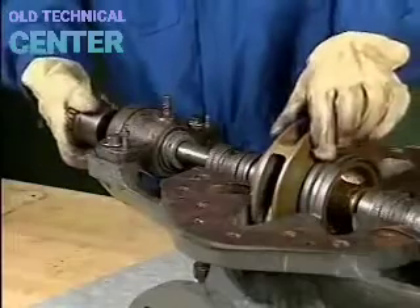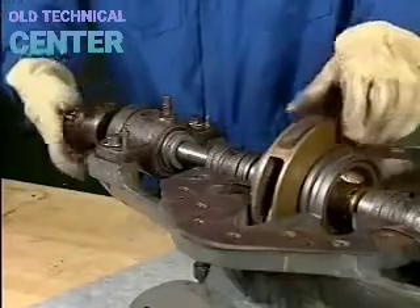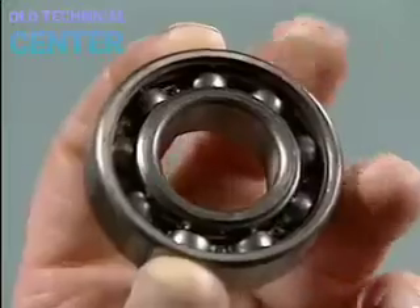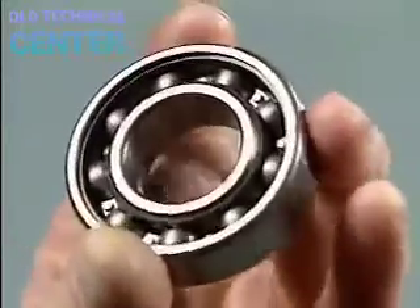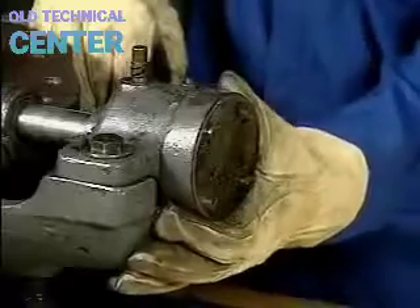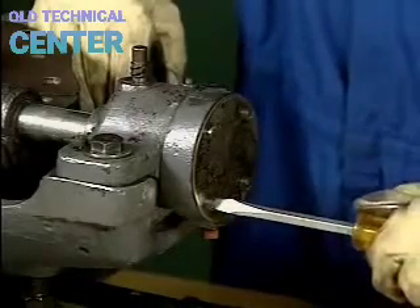Bearing problems can sometimes be detected by rotating the shaft by hand — excessive drag could indicate bad bearings. More often, wear or damage to bearings can only be detected by removing them from their housings and inspecting them. Bearing problems are most often caused by inadequate lubrication. Damaged bearings must be replaced, and the cause of lubrication loss must be eliminated to prevent recurrence.